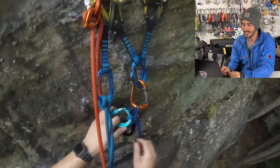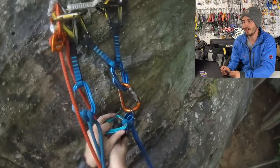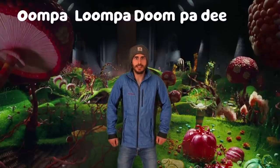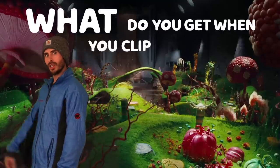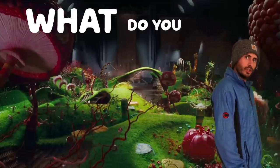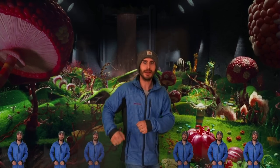So thankfully it gets our guy to the ground in one piece. Kudos to this guy for leaving the video up — but if you're not gonna take somebody's advice... Oompa Loompa doompa dee dee, I've got a perfect puzzle for you. What do you get when you clip into one point? Climbing like you just smoked a joint. What are you at, not protecting yourself? If you're not stupid, you will go far — you will climb in happiness too.